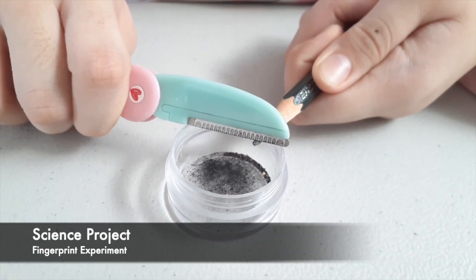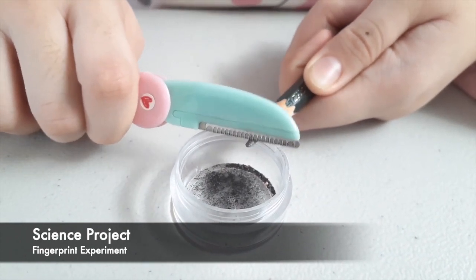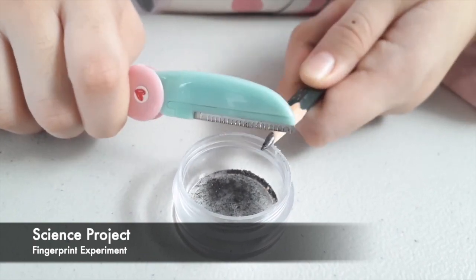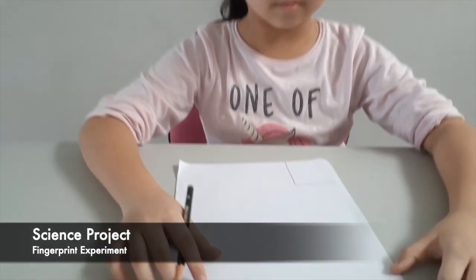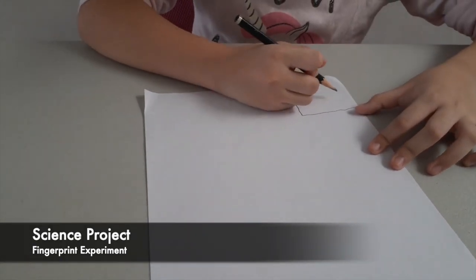First, scrape your pencil with a razor. We need this pencil dust to trace the fingerprint later. Now let's start. First, get a paper and draw a dark square.